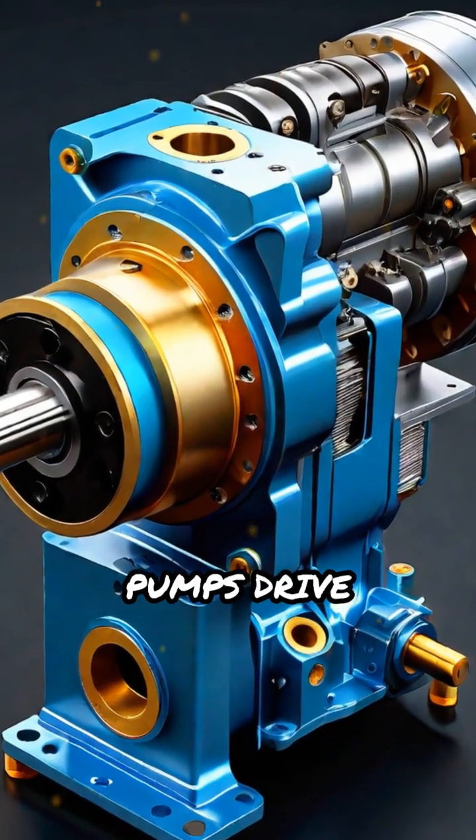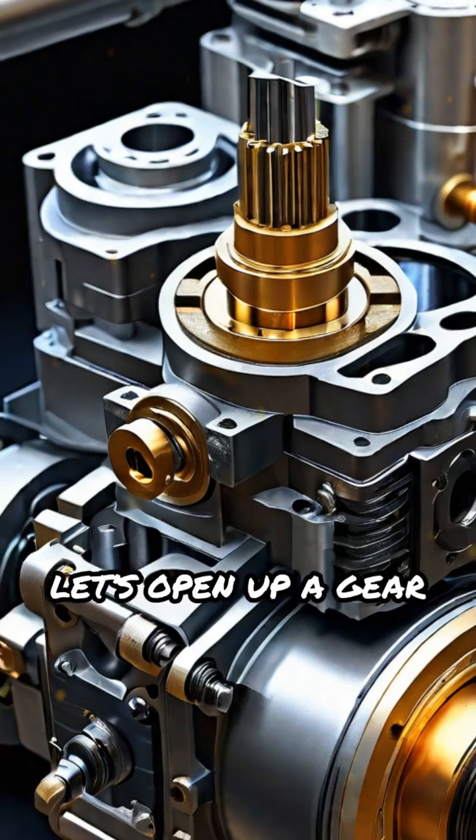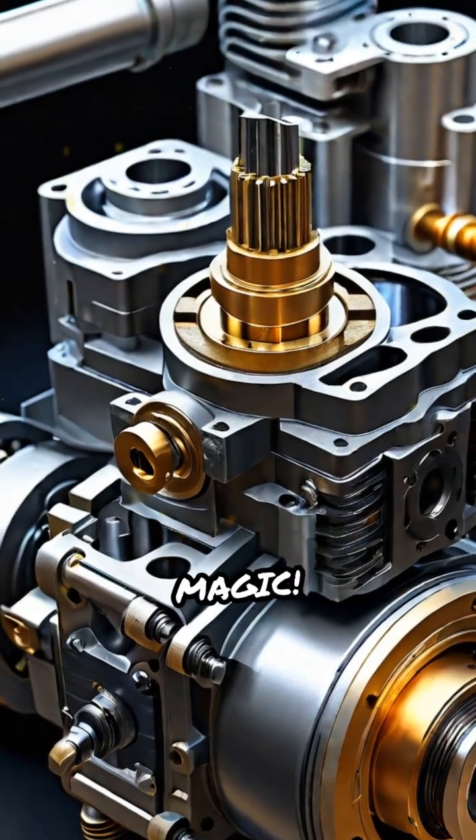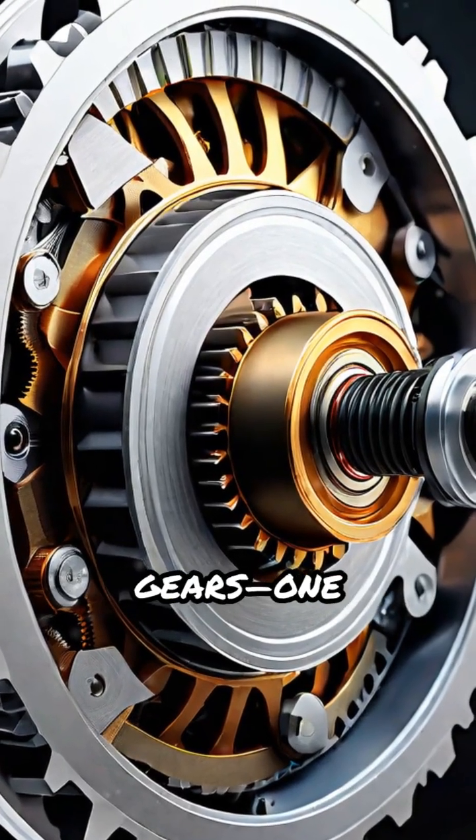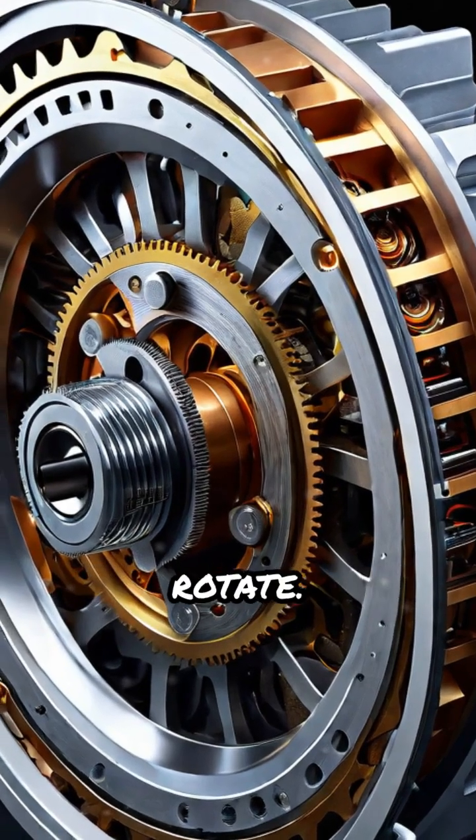Ever wondered how hydraulic gear pumps drive powerful machines? Let's open up a gear pump and see its magic. Inside, you'll find two precision-engineered gears — one driven by a motor, the other free to rotate.